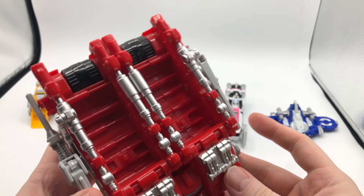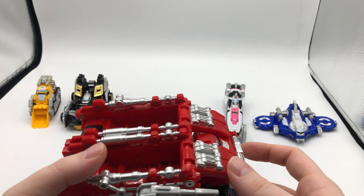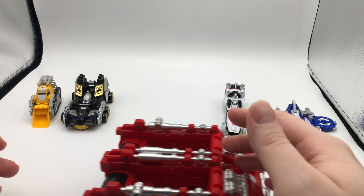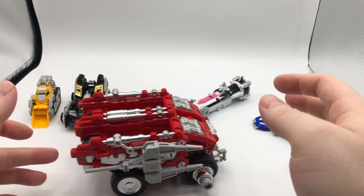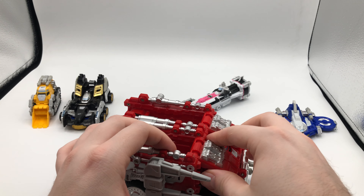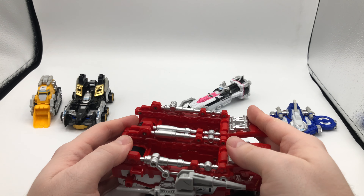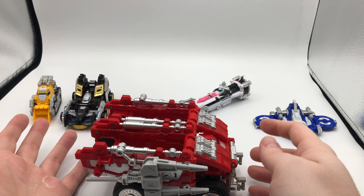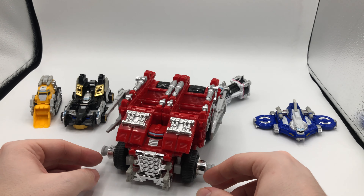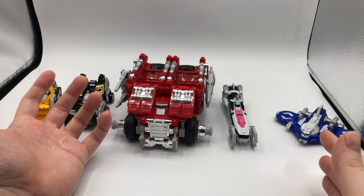A dump truck does make sense because you've got a dozer — it's got to put the stuff that's being dug out somewhere. It rolls probably better than the other ones just because the wheels are large enough to touch the ground. You can lift the bucket and say it's dumping if you want some articulation from it, but that's pretty much it. They are very simple in their vehicle form.